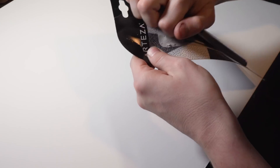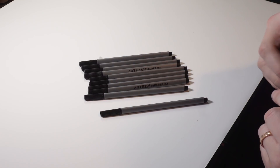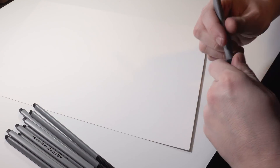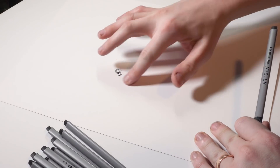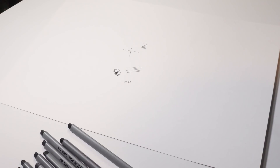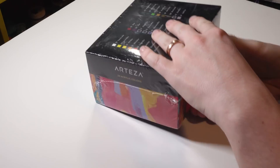It looks like I got some pens — oh, they're triangle shaped. Let me get some paper here. Not bad, it's pretty smooth and they don't really smudge or anything. Seem pretty good. 0.4 millimeters is the nib on those. They're not smudging at all. We'll do a little drawing in a bit.